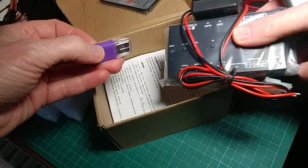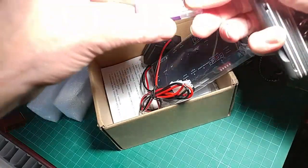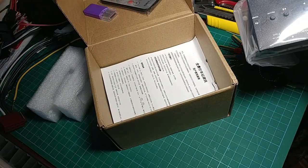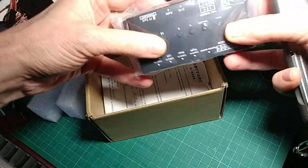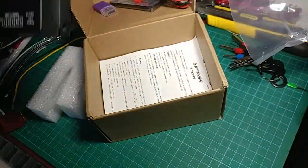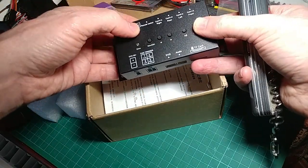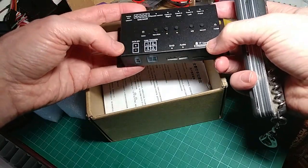It's got quite a heft to it, proper expanded polystyrene foam. There's a free micro SD adapter — just a USB to micro SD adapter. There's a power supply for wiring it in, and a power lead going into the back. It's very dinky, very nice — solid steel, very nice folded steel quality.